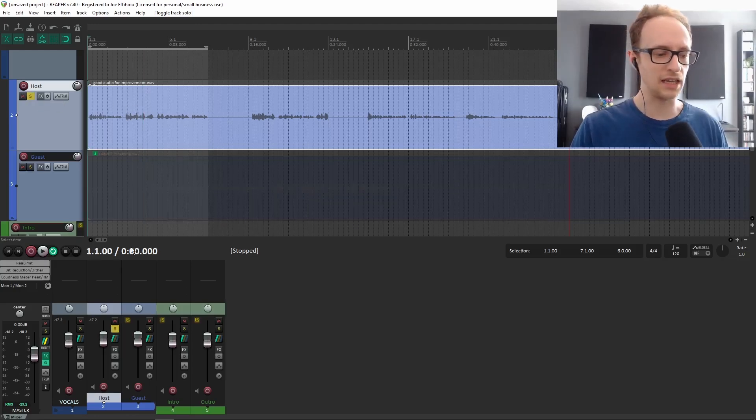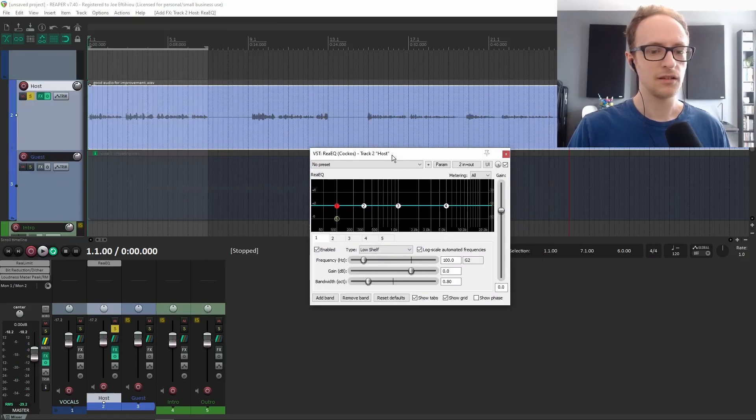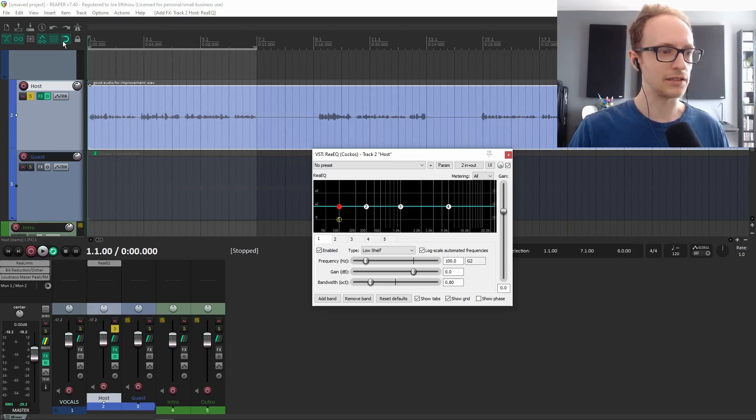The first tool we need is an EQ. So find the track in your DAW for that particular piece of audio — in Reaper, we've got the ReaEQ. But any EQ will do. Let's have a listen to that on loop.